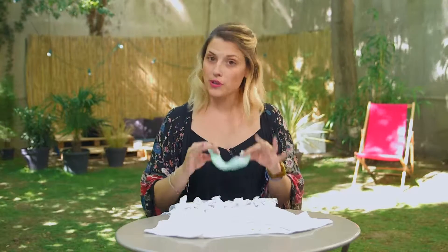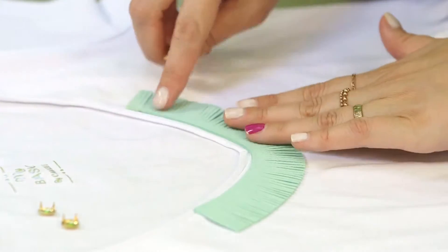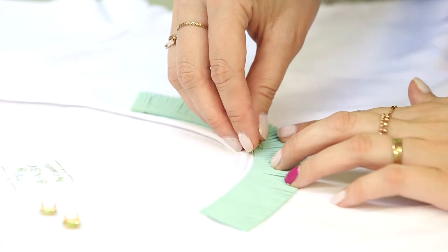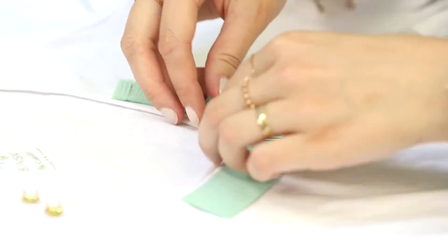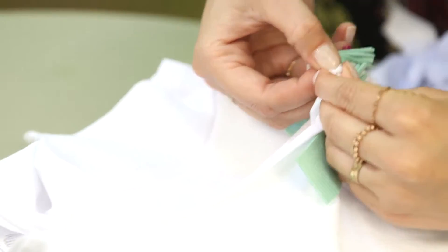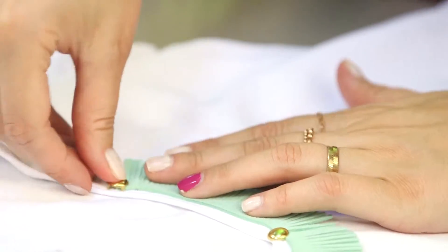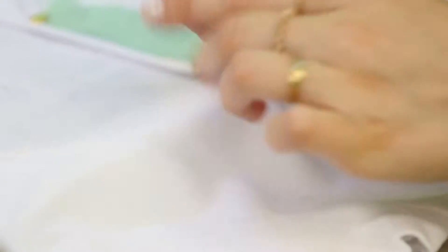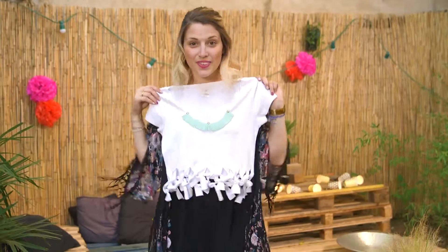The fourth idea is to create a nice collar. I'll do it on the same t-shirt because the result is really nice. And to avoid sewing, I'll use little golden nails — it's very simple. You place the collar and then you fix it with the nails: one in the middle, and then you fold each side of the nail. It's very simple, and here is the result — no sewing!